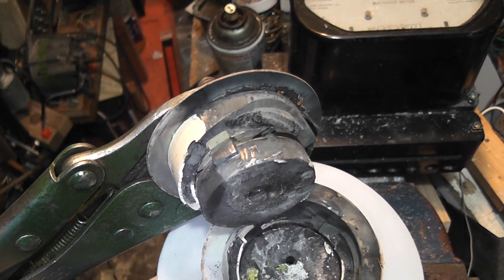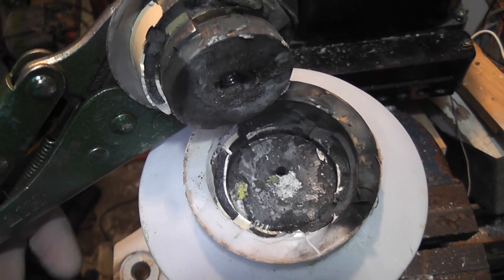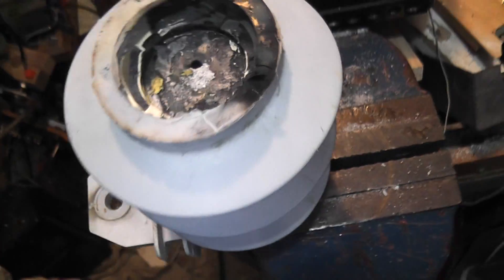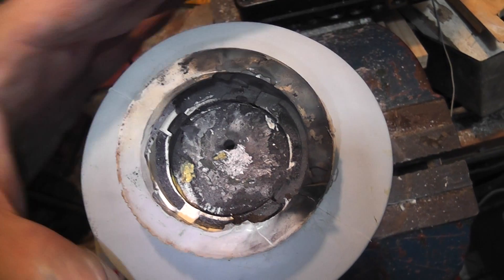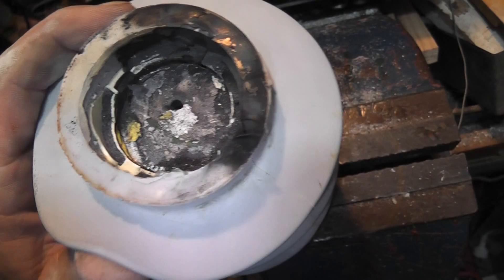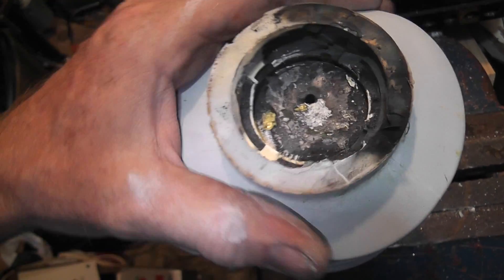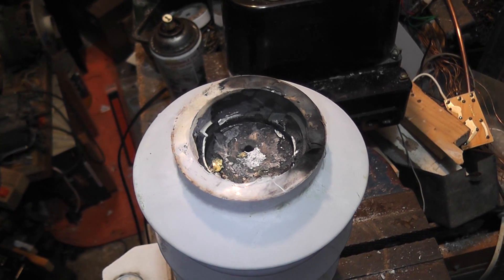I'm just curious what's in here and I'll do some analysis. This has definitely vented. We haven't had lightning in Auckland, but this week we've got quite a large network, so it probably comes from up north somewhere. You can see the rubber skirt is pretty flexible. I'll get stuck into it and I'll take some footage.